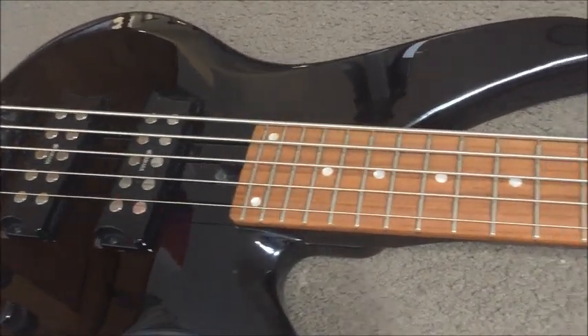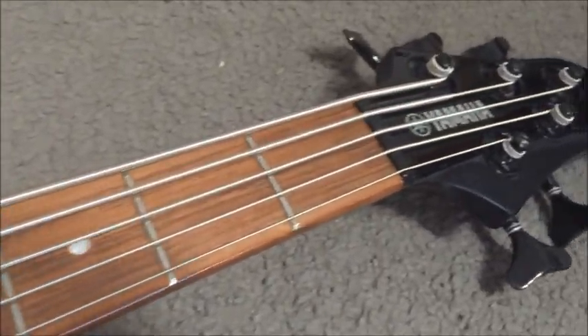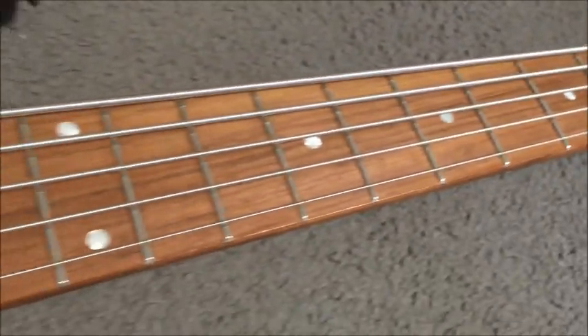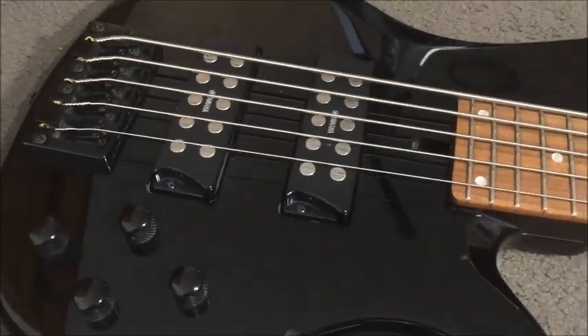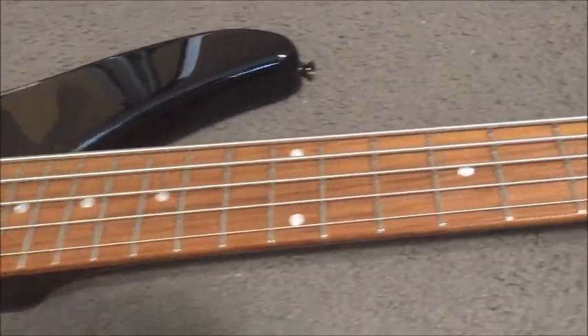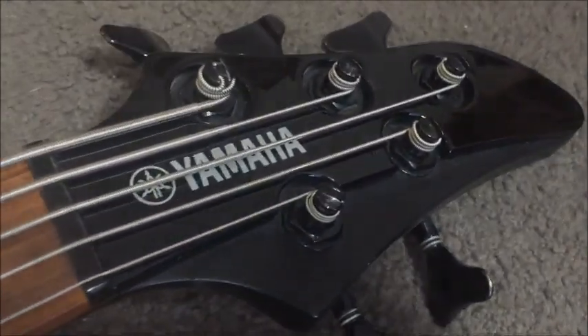That's my review of the RBX375 everybody. I think that's about all I can tell you to give you an overall picture of how this excellent guitar sounds and performs. Thanks for liking, commenting, or subscribing — I look forward to seeing you next on the Gear Facts channel. Please share this video with anyone else you know who might be in the market for a really great 5-string bass guitar, because this fits that description. Yamaha RBX375.